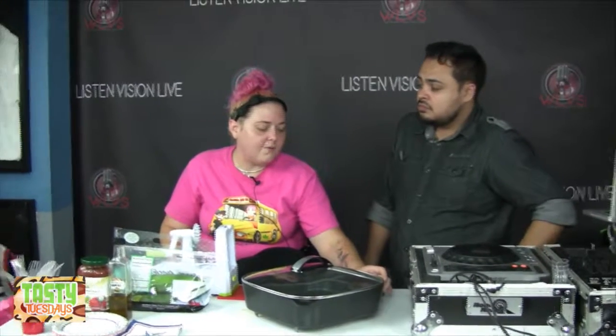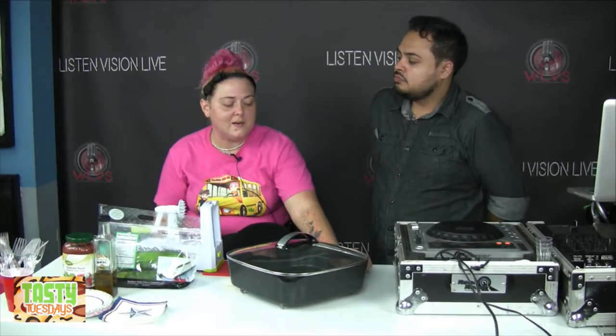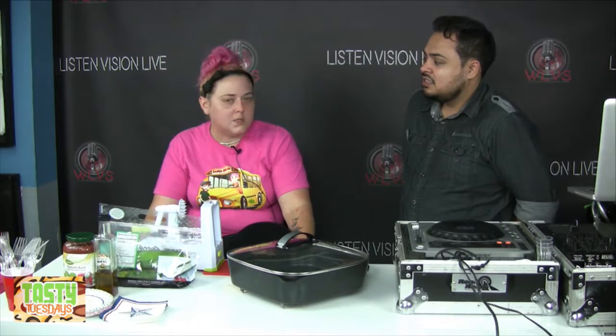We've done two or three different kinds of spaghetti on this show. But how many people eat spaghetti like once a week? I know I'm not the only one who eats spaghetti a lot.